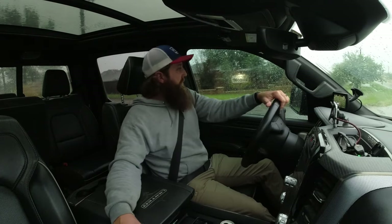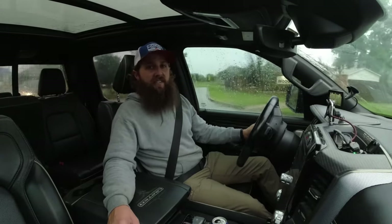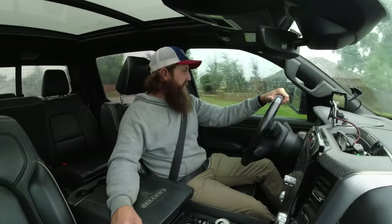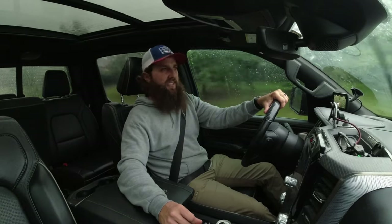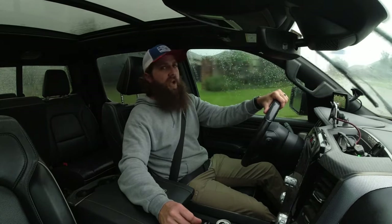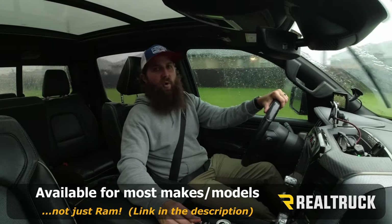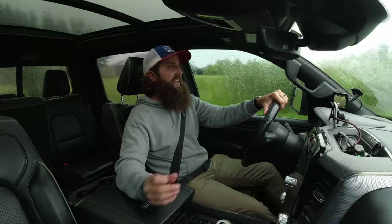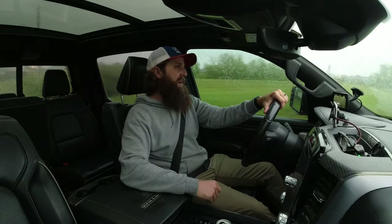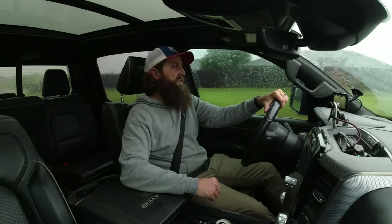Welcome back to Truck Central. I am Justin Wheeler and this is the 2019 Ram 1500 High Mileage Edition. Our buddies over at Realtruck.com did us a solid and sent us their Diablo Trinity 2 tuner to accompany the new SMB cold air intake we recently installed. In today's video we're going to go over what it takes to install a new tuner and at the end we're going to see how she performs. Stick around.